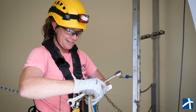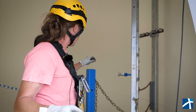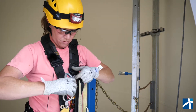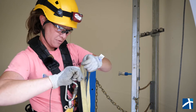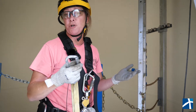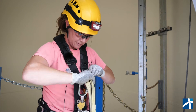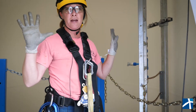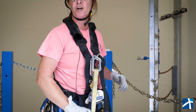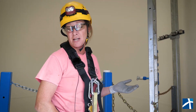Once that's done, we'll just take the other end of the strap, hook it to a carabiner, and then hook that somewhere convenient on your harness. That way when you're not using the tool, it can be hanging there hands-free, and you can do what you need to do without worrying about it falling and hurting anyone or damaging any type of equipment.